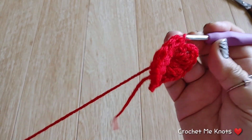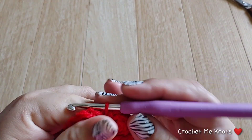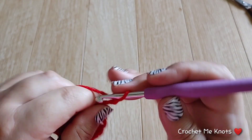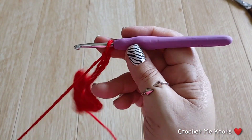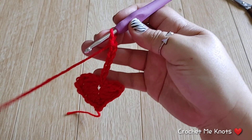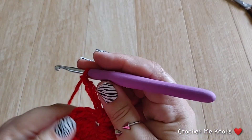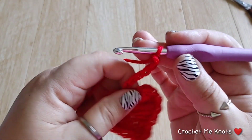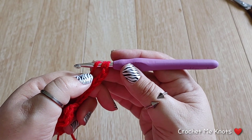We are going to continue on to the next one. After you slip stitch we're going to chain seven, and we're going to repeat the same thing we did with this one. Do four trebles into the fourth chain — one, two, three, four — and then three more trebles.